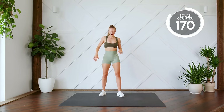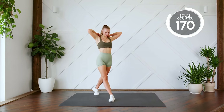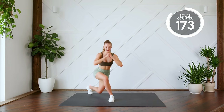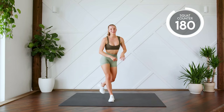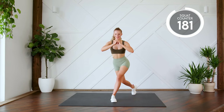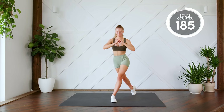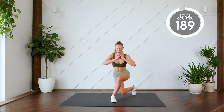Moving on to our curtsy lunges or squats. One leg's behind you, doing ten on either leg. Three, two, one, let's go, all the way down and up. Sit into this heel. Two, three, four. Last one. Good work. Switching sides. Here we go for ten. One, two, three. Sit into that heel. Good work.